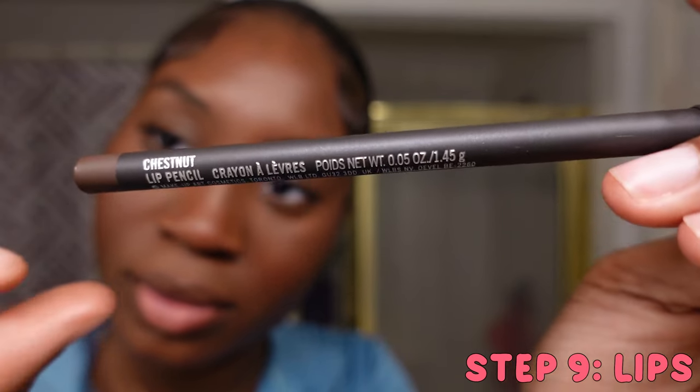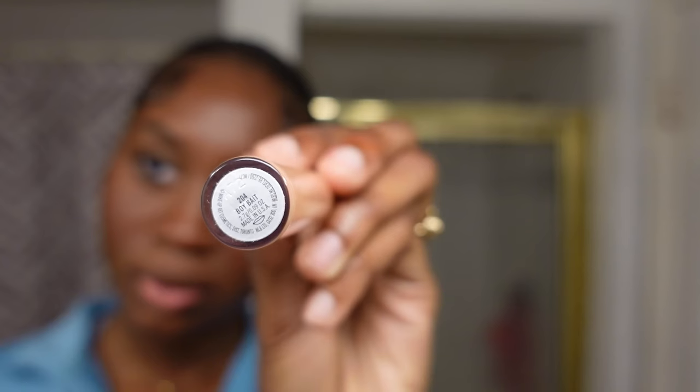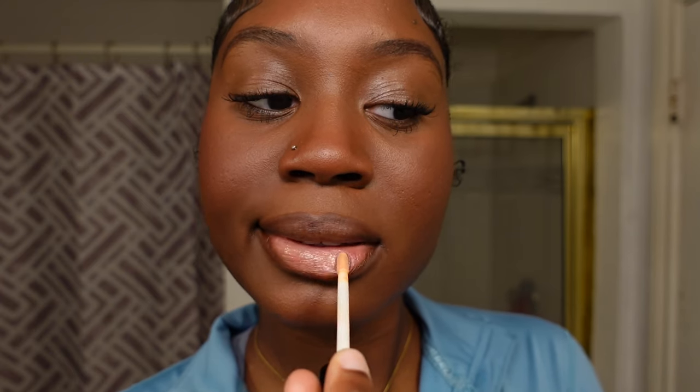Next I'm taking my MAC lip liner in shade Chestnut — the girls know, that is truly a Black girl staple. I can't believe I finally got my hands on it after wanting it for so long. Following that, I'm taking the MAC gloss in shade Boy Bait. I bought both the same day because I tried them on together in-store and they were literally perfect together.